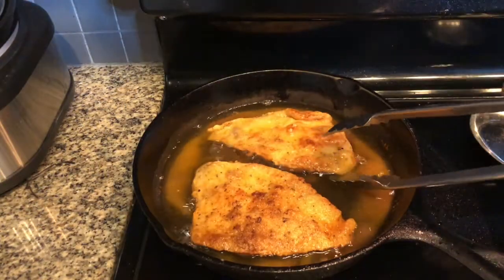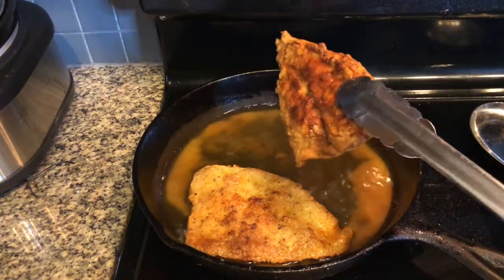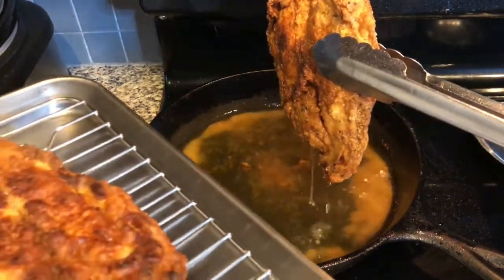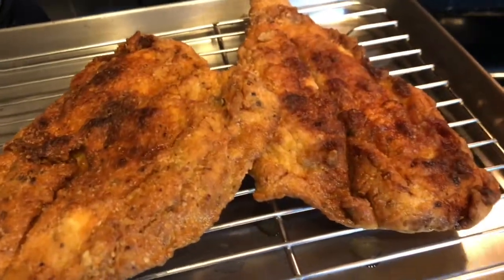The fish are fried on both sides for five minutes. We'll take them and remove them from the oil, and onto a rack to cool.